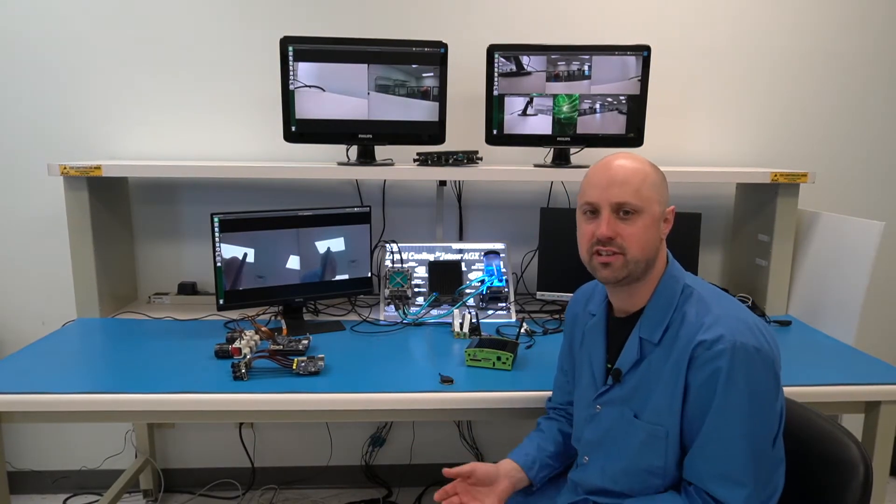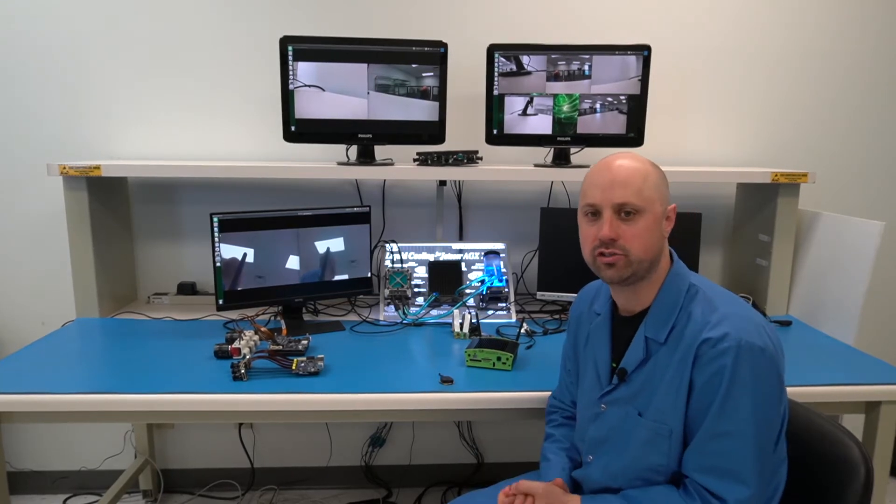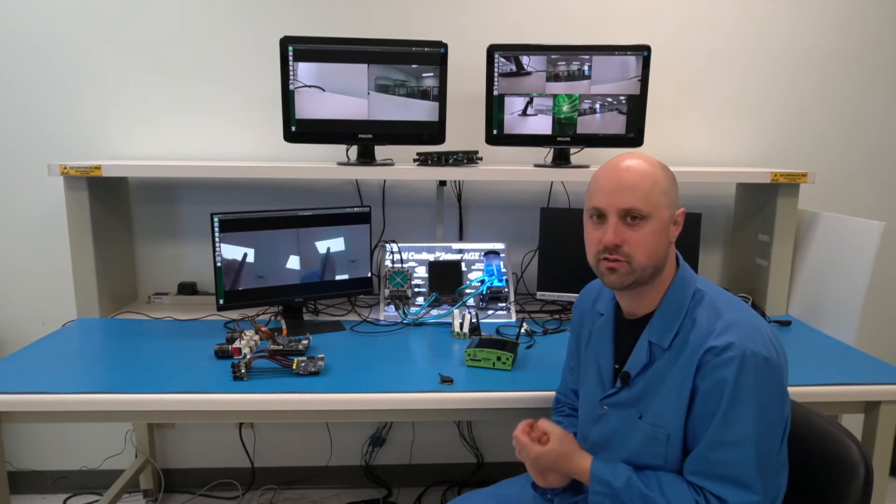As an elite partner with NVIDIA, we're exposed to a range of different camera sensors, and each of these has a different interface technology to connect back with the carrier board. We're going to showcase a few solutions for MIPI CSI-2 as well as GMSL.